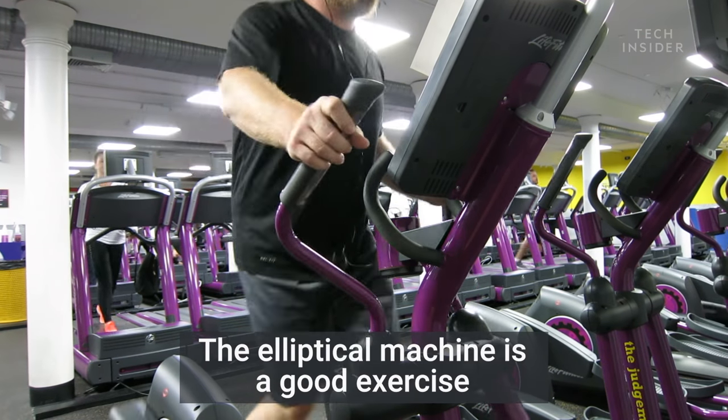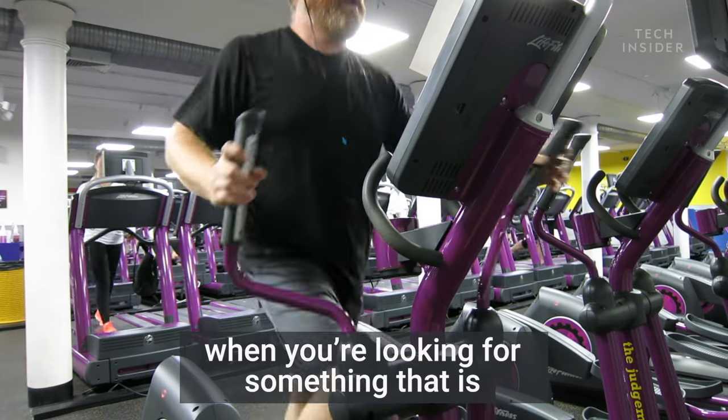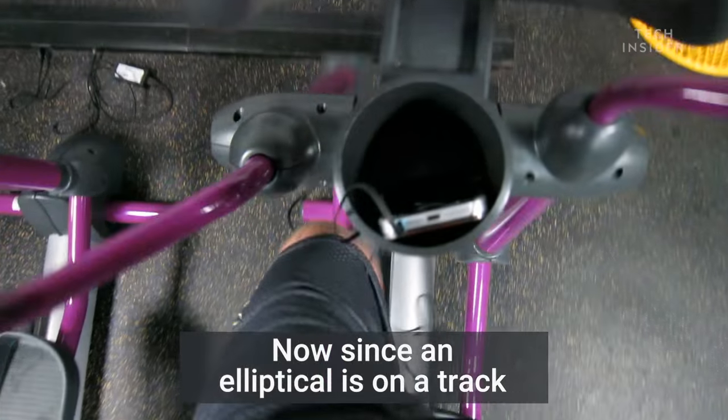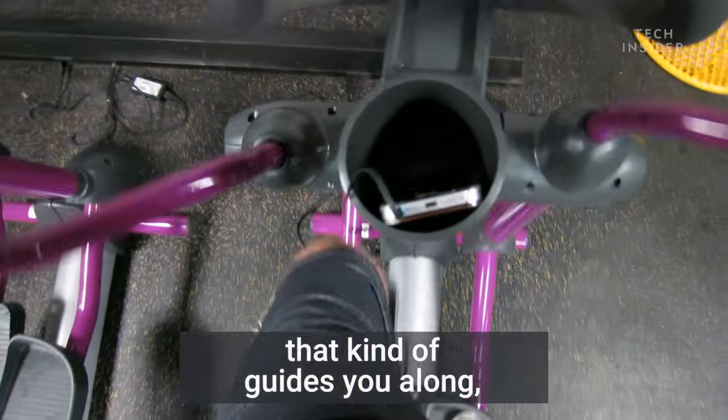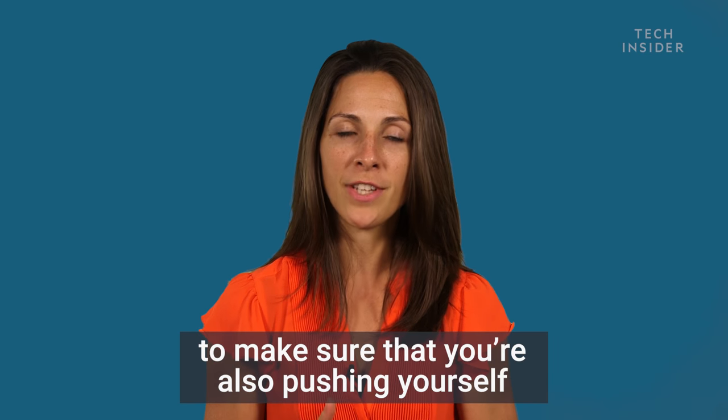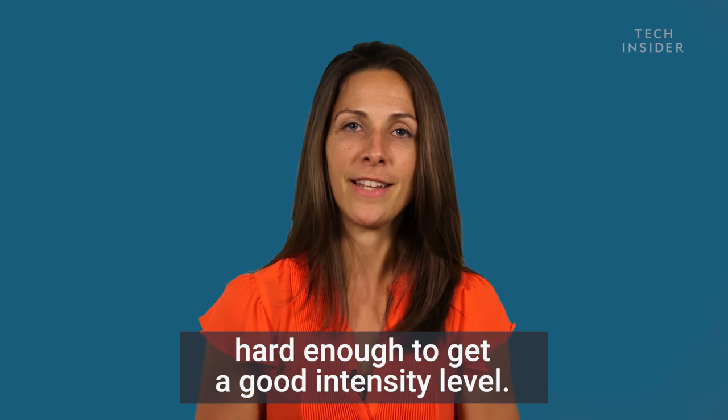The elliptical machine is a good exercise when you're looking for something that is lower impact so that it can still bring your heart rate up. Since an elliptical is on a track that kind of guides you along, it does take some extra mental focus to make sure that you're pushing yourself hard enough to get a good intensity level.